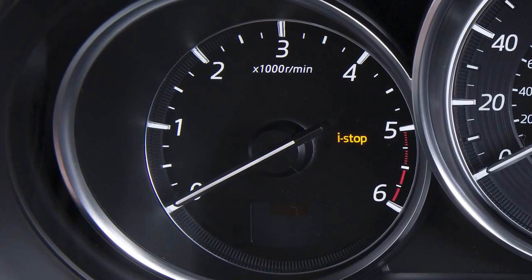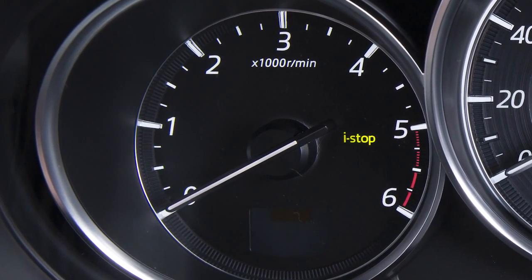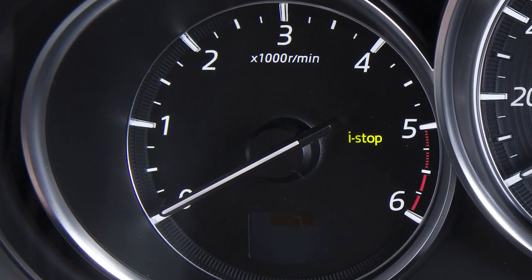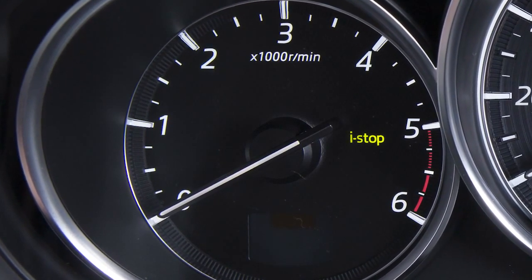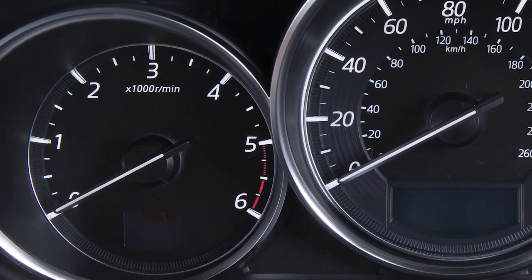Your iStop communicates with you using an amber warning light, a green indicator light, a warning beep and a status display. When this green indicator light illuminates, you know the iStop function is operating and the engine may be stopped automatically. The light turns off when the iStop restarts the engine.